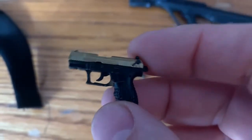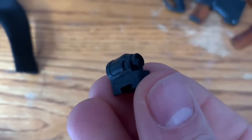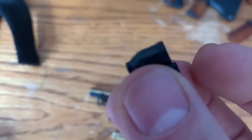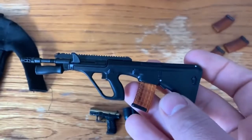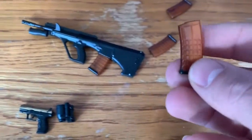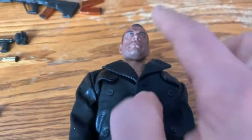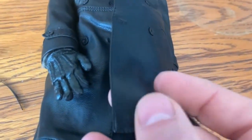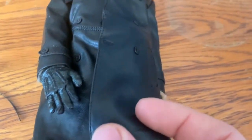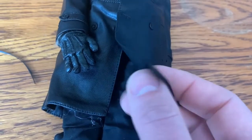You're also going to get a gun magazine, something I'm not sure about — it looks like a lens or some kind of weapon — and a machine gun with three more magazines. And of course you get the coat. It looks like leather but it's not, so it has a kind of cheap feel. It's not too bad though.